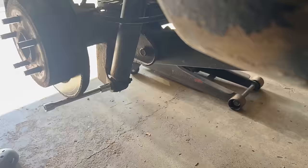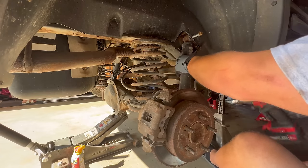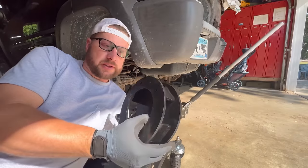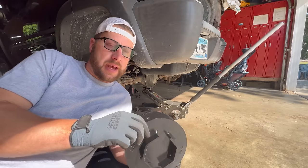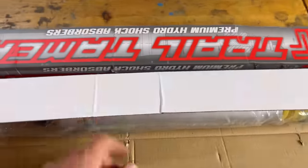Now we'll move to the rear. We have the Jeep suspended still. We'll put the jack on the back of the axle and lift the back axle up a little bit to put a load on the rear axle. We'll remove the rear shocks on the vehicle. By removing the shocks, we can now remove the coil springs out of the Jeep on each side. Therefore, we can install the coil spacers that Iron Rock gives you for the lift kit on the bottom of the coils. Now that we have the coil spacers in, we can install the new shocks that Iron Rock gives you with this kit.